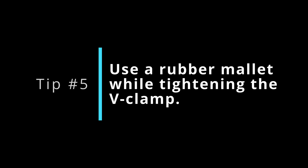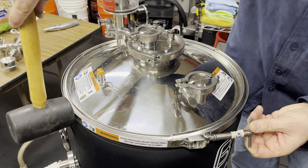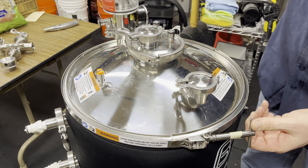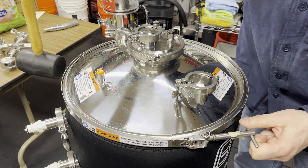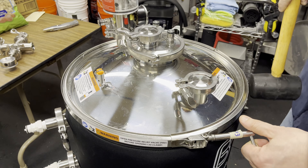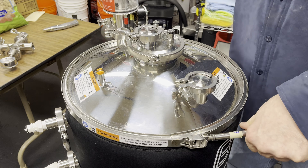Tip number five: use a rubber mallet when tightening the V-clamp. When installing these V-clamps, it's common practice to lightly tap around the circumference with a rubber mallet to facilitate equal compression all the way around. That light tapping helps overcome friction building up between the clamp and the metal surfaces, allowing it to slip a little and get more consistent compression around the outside.